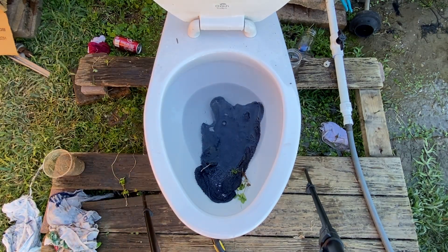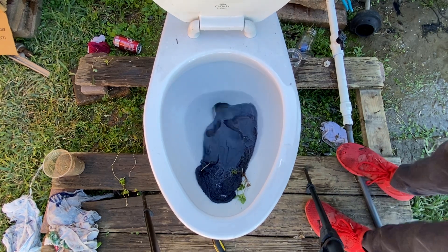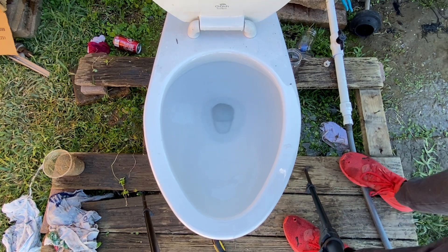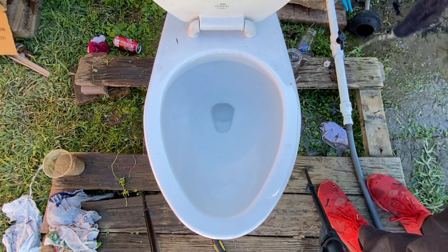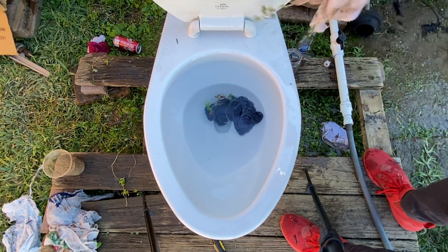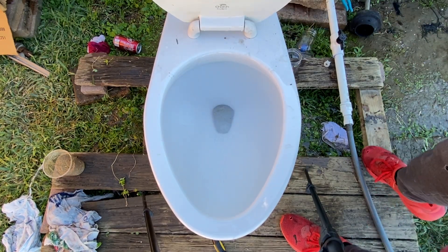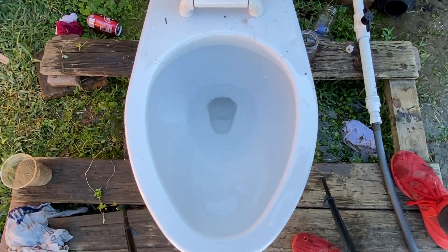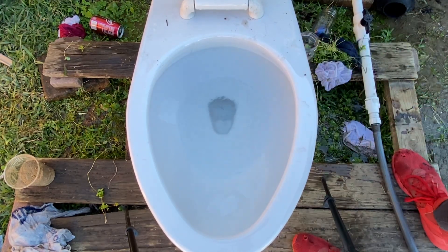We're gonna start off with a washcloth, let's see how it will do. It took it right through! Can it take it with two washcloths? Let's see. It did — honestly good. Yep, it took it.